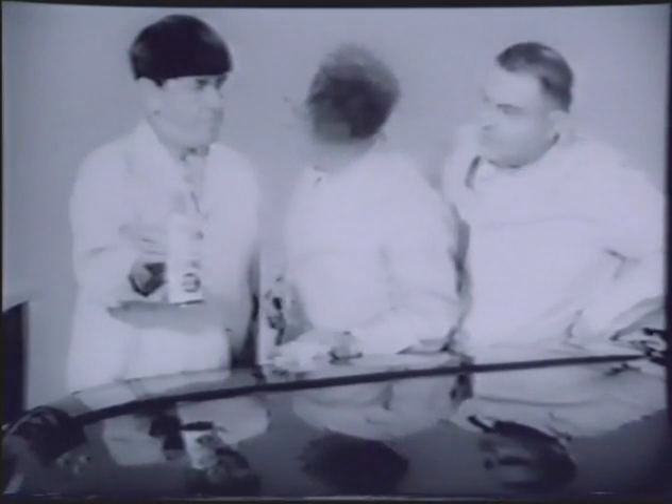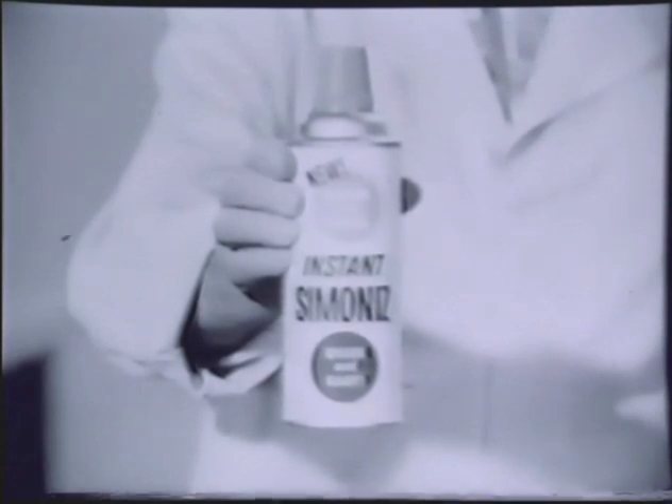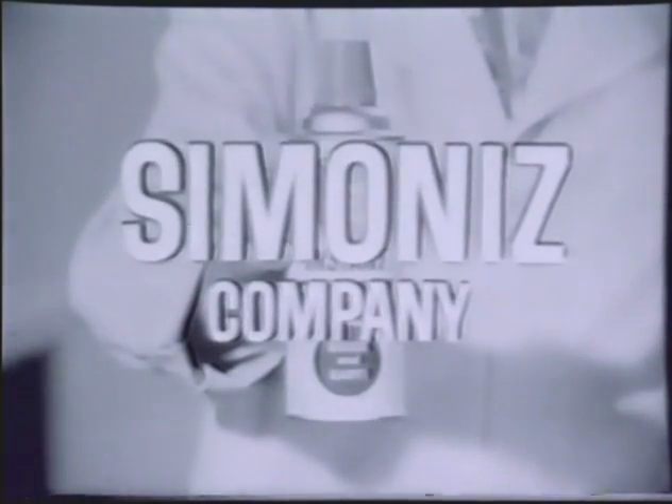Instant Simonize? You lame brains — you can already buy Instant Simonize everywhere! Simoniz thinks of everything. Try Instant Simonize — another easy new way to brighten your day, from Simoniz Company.